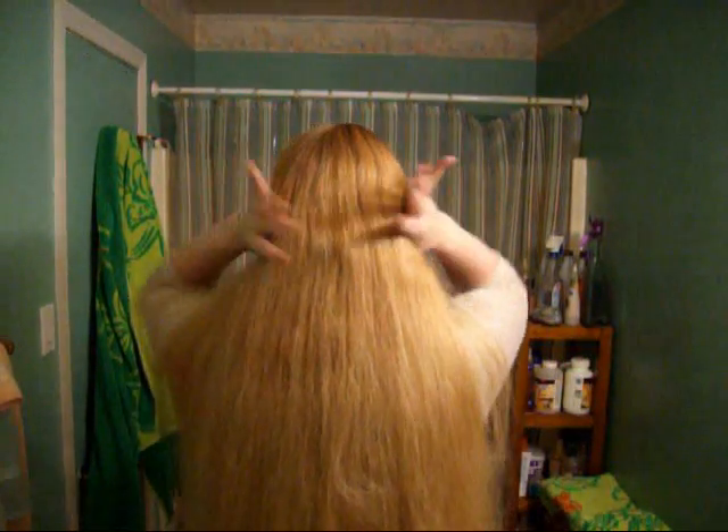For those of you that were wondering and love that my hair is so straight — it's not really. This is what it looks like when it's not blow-dried. It's kind of straight, kind of wavy, kind of there, but since we're putting it up it didn't really need to be blown dry.